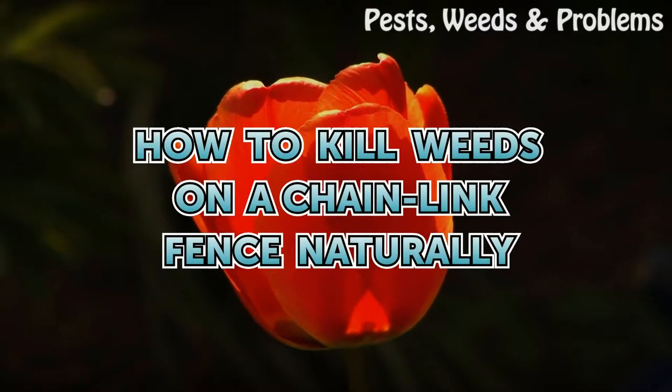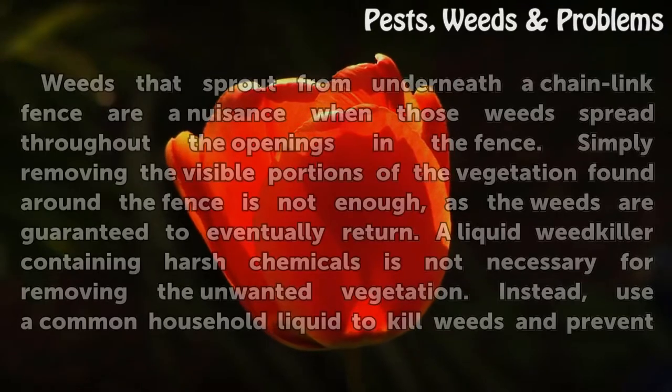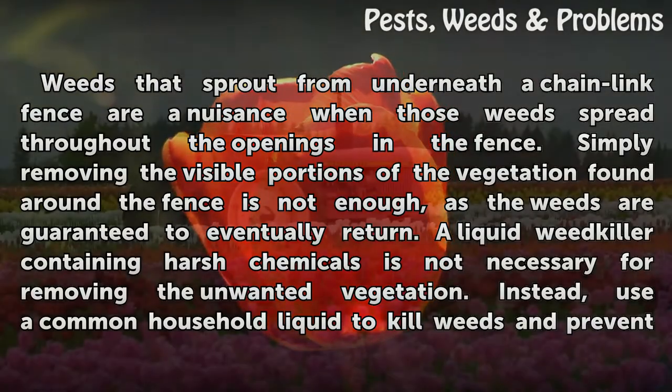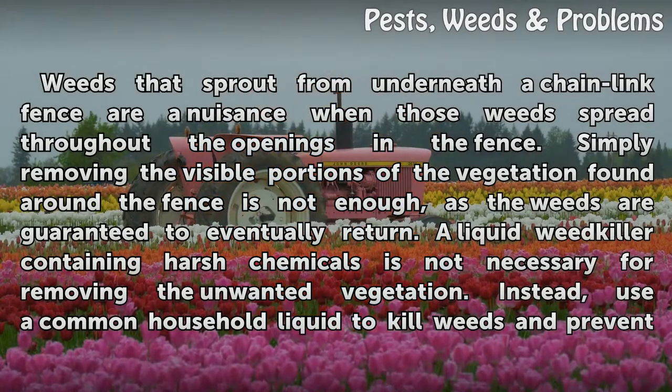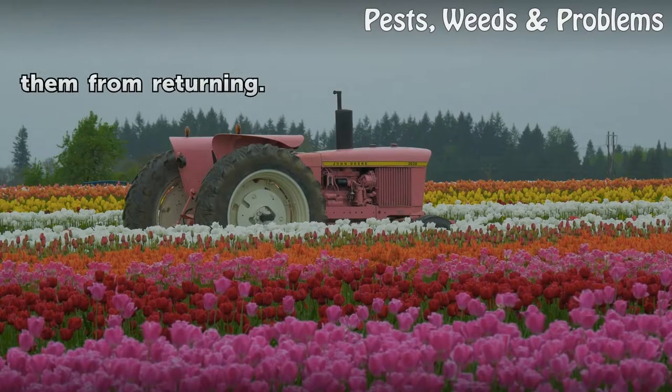How to Kill Weeds on a Chainlink Fence Naturally. Weeds that sprout from underneath a chainlink fence are a nuisance when those weeds spread throughout the openings in the fence. Simply removing the visible portions of the vegetation found around the fence is not enough, as the weeds are guaranteed to eventually return. A liquid weed killer containing harsh chemicals is not necessary for removing the unwanted vegetation. Instead, use a common household liquid to kill weeds and prevent them from returning.